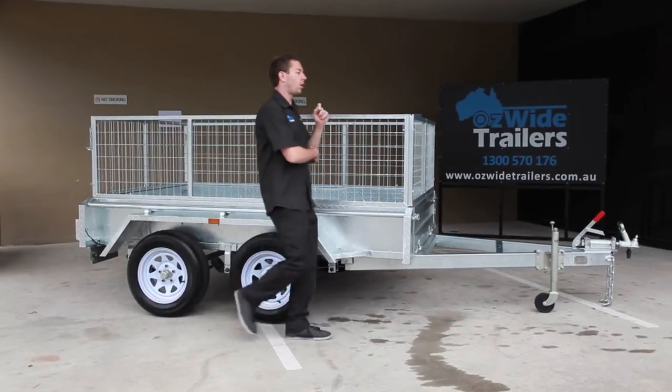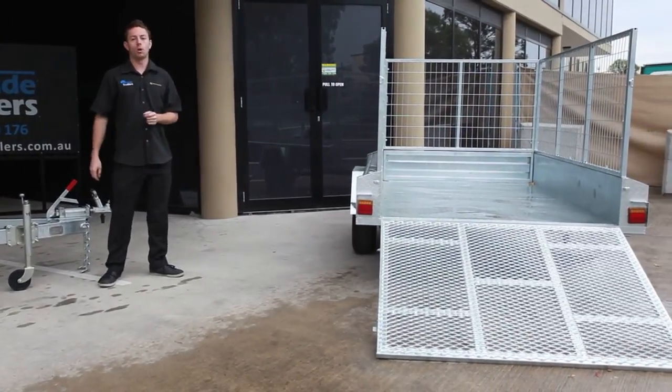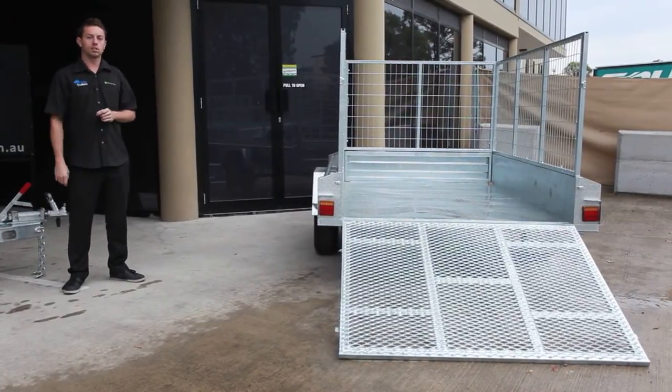Another option we offer on our 7x5, 8x5, 8x5 tandem and 10x5 tandem trailers is our cage and ramp combo. It's a 500mm cage and a ramp — great for guys with motorbikes, ride-on mullers, things like that.